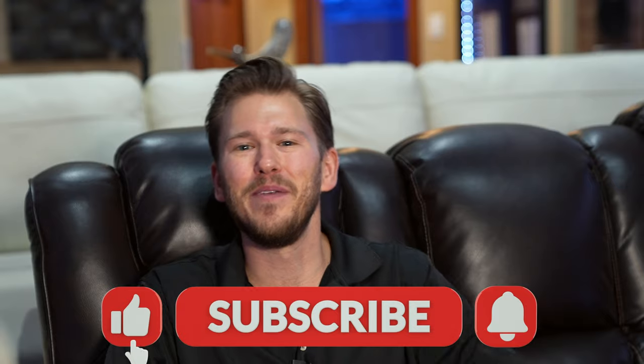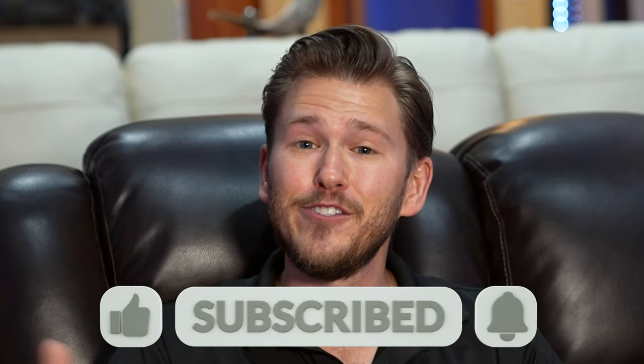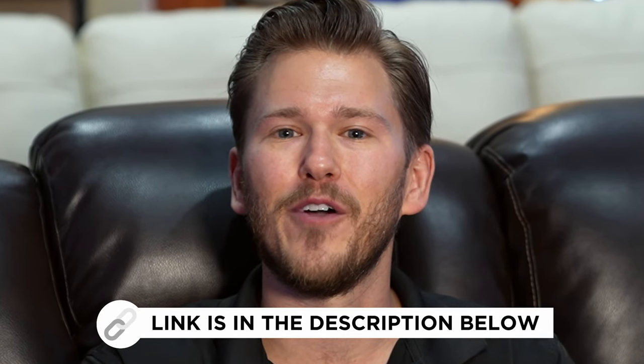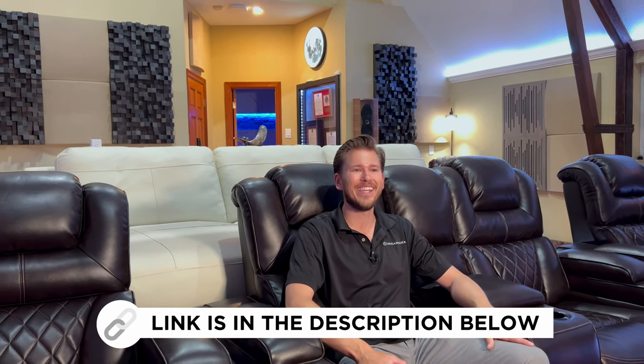All right, guys, that is a wrap on the tour of this beautiful home theater in Fairview, Texas. I hope you enjoyed this tour and found inspiration for something you could do in your own home. If you liked this video, give me a big thumbs up and be sure to smash that subscribe button down below for more. If you're interested in us doing something like this for you, reach out today for a free video consultation with one of our specialists, or head over to our website at shopdreammedia.com. Until next time, this is Zach with Dream Media Home Theater. Thank you for watching.